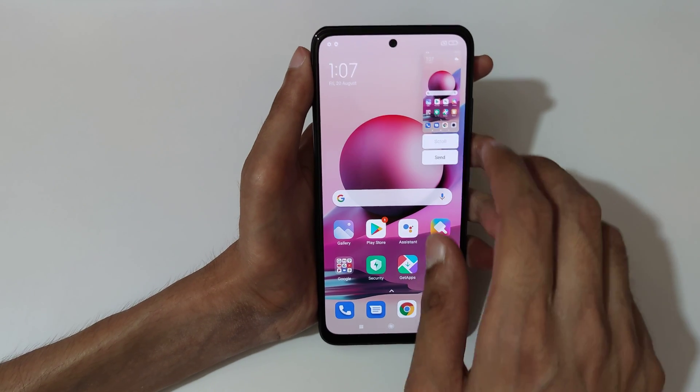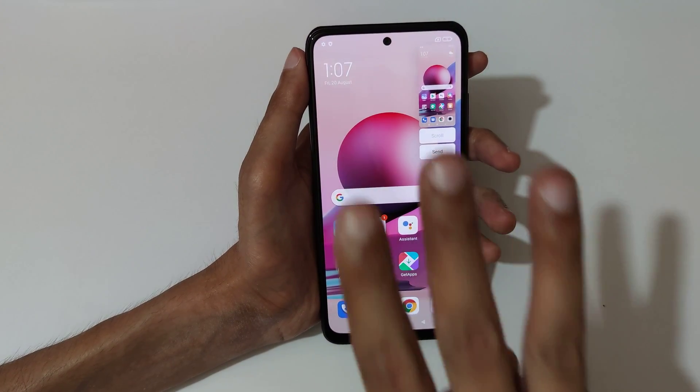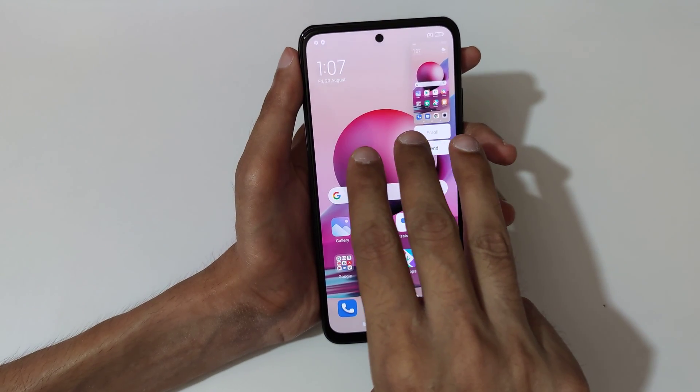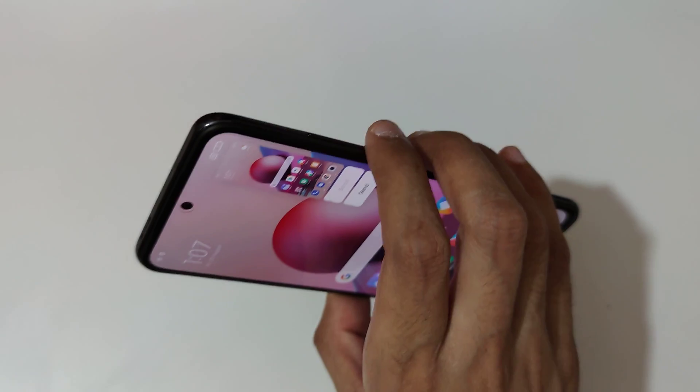Slide down your three fingers like this to take a screenshot. Tap here to take a scrollable screenshot, and tap here to send it. You can see — just slide down your three fingers like this.